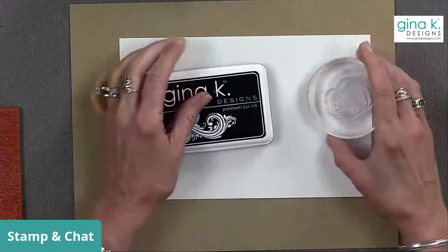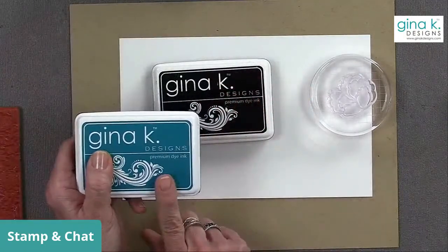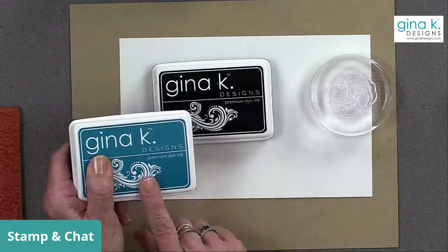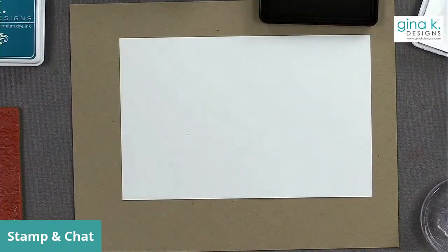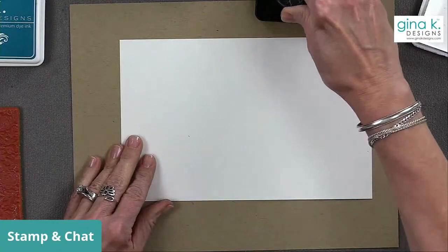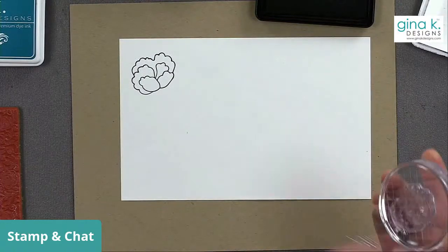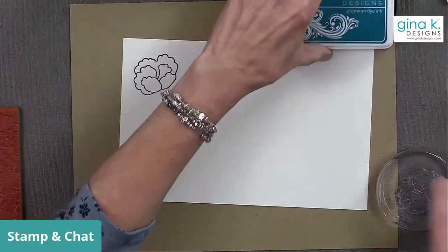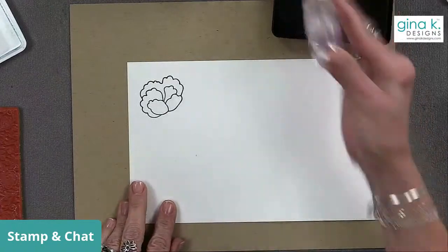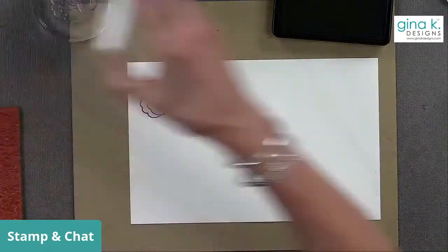For the line art ones, you can either do this using a black ink pad or a deep color ink pad. I'm going to use tranquil teal for my first sample, and I'm going to first stamp it in black. Then I'll clean that with the tidy towel. Then I'm going to use the tranquil teal ink for the line as well, so you can see it both ways and tell me which way you like better.